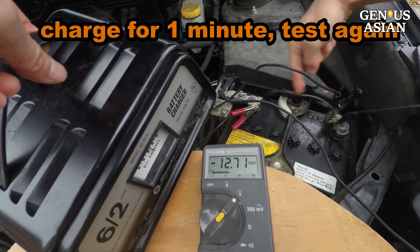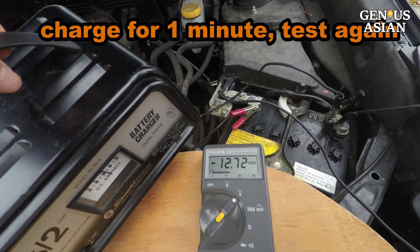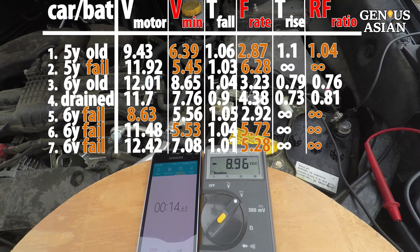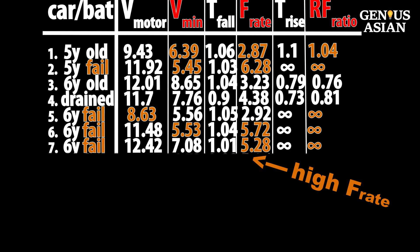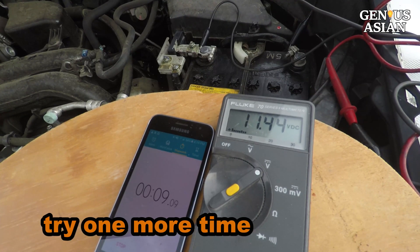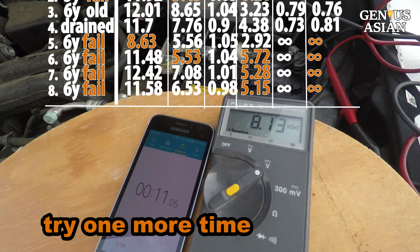I will charge this battery for one minute to see if I can find the threshold. It dropped from 12.42 to 7.08, but the fall rate is still too high to start. Let's try one more time — still the fall rate is too high.